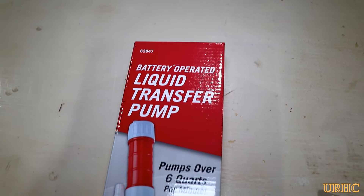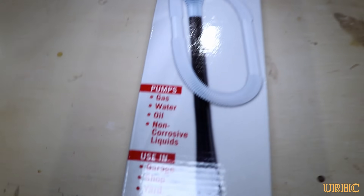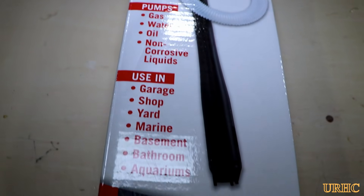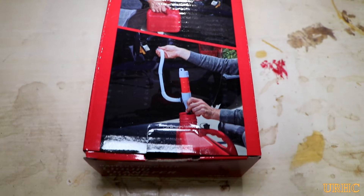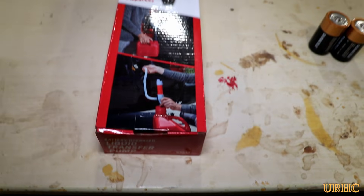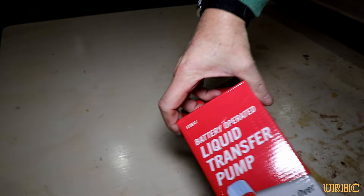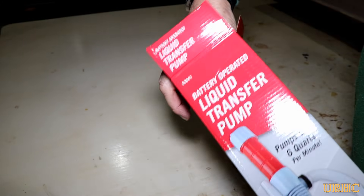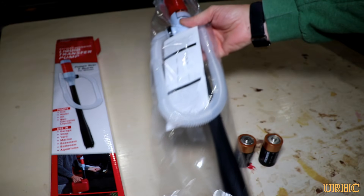I picked up this little battery-operated liquid transfer pump at Harbor Freight about six months ago and decided to finally do a review of it. I wanted to use it for a while and make sure it worked well before doing anything. It was about ten dollars, and I got it with a 25% off coupon for about $7.50, so I really didn't expect a lot out of it.